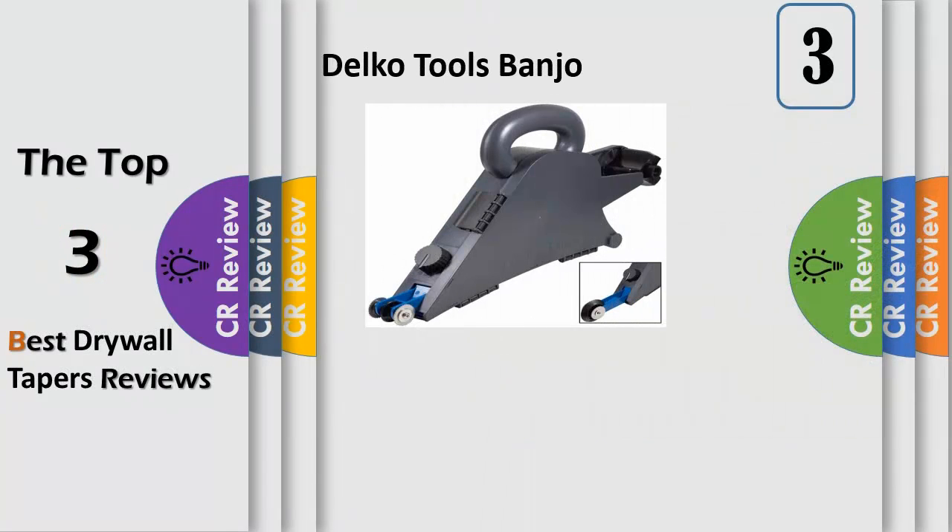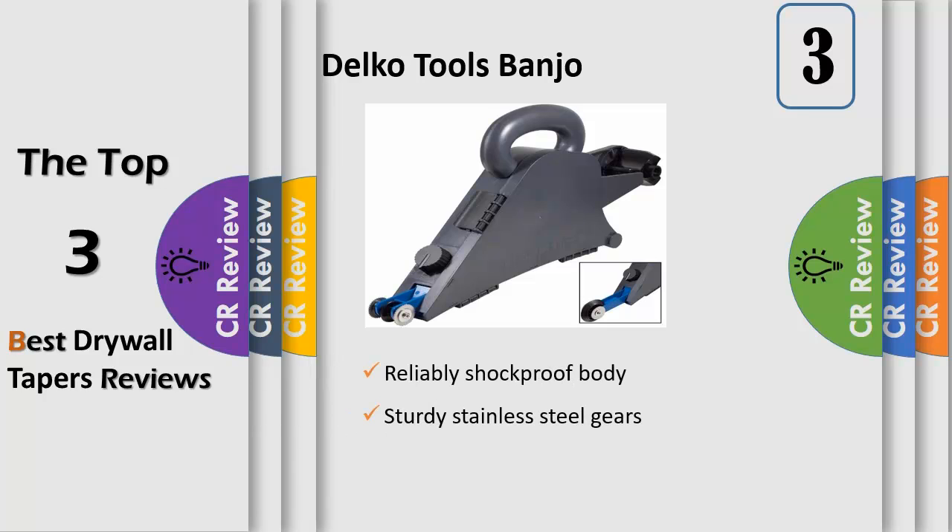One of the most popular drywall tools on the market. Speed up taping of drywall and sheetrock joints with this handheld banjo style drywall taping tool that applies the perfect amount of joint compound to the tape using the adjustable mud flow control knob. Super sturdy and lightweight shockproof plastic body is ultra durable for long life. Super affordable tool for efficient and fast drywall taping. Great for pros or DIY applications.